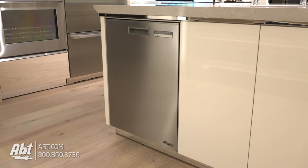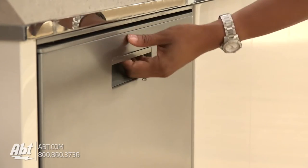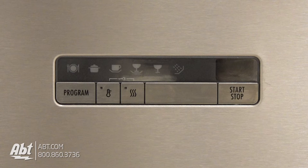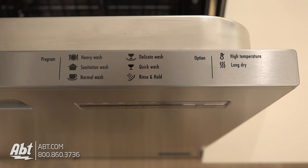This ENERGY STAR 49-dB dishwasher by DECOR is part of the distinctive collection. It features a print-resistant stainless front with pocket handle and 6-cycle color display with steel touch buttons. At the top ledge of the dishwasher is a power button and program guide.